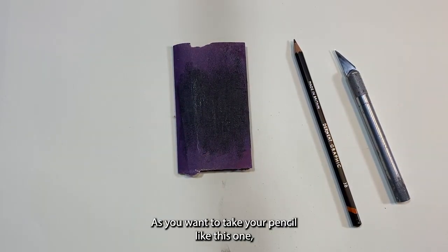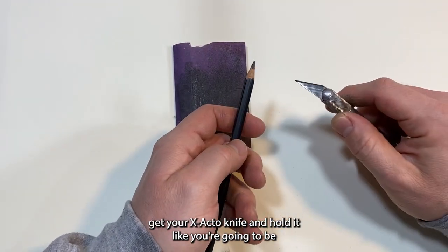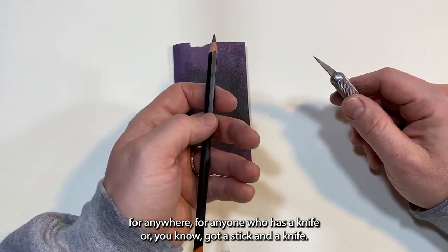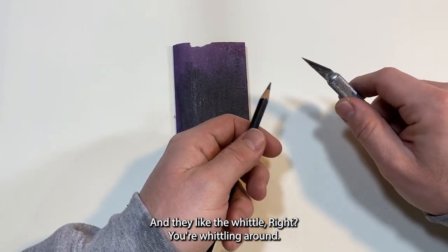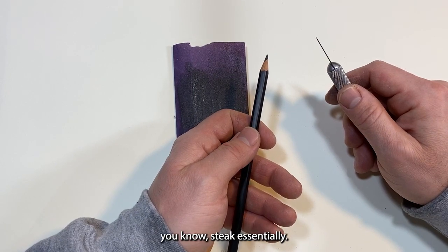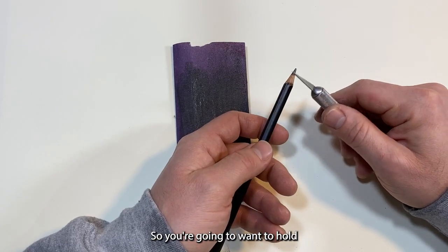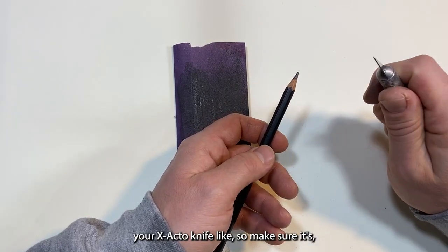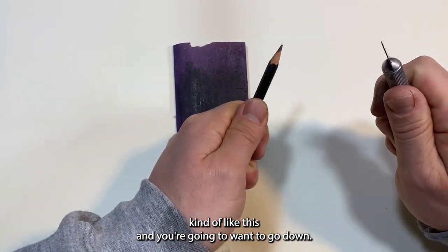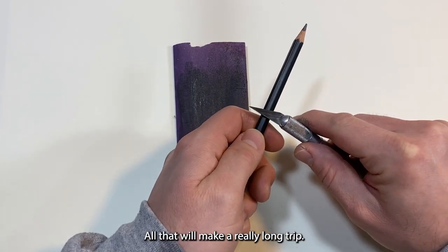To start, take your pencil and hold your X-Acto knife like you're going to whittle — like if you had a stick and a knife and you were whittling, basically making a Buffy the Vampire Slayer stake. Hold your X-Acto knife snugly and hold your pencil like so. You're going to go down — it depends on preference. Some people go all the way down to make a really long tip.